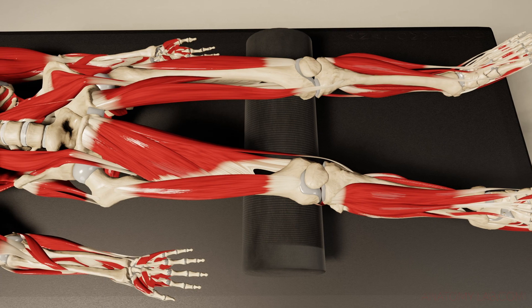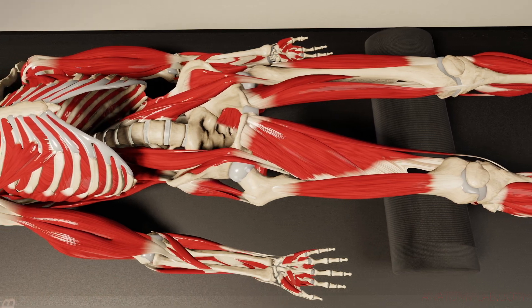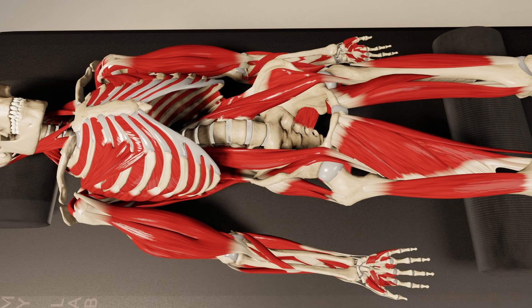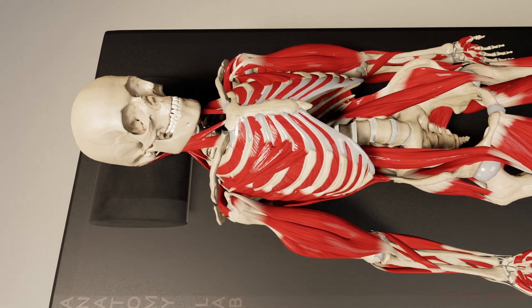Here we have a very good view of the psoas muscle, and you can imagine why this muscle is so difficult to reach given its deep location within the body. It also becomes apparent how important it is to work with this muscle because it has such a profound impact on our posture and spine health.